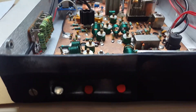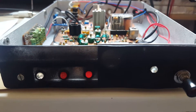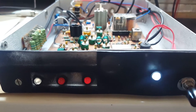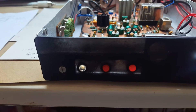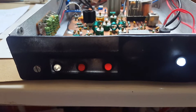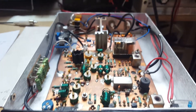Looking at the front panel — that's the power switch, some indicator lights, a transmit indicator, and some kind of power monitor indicator.